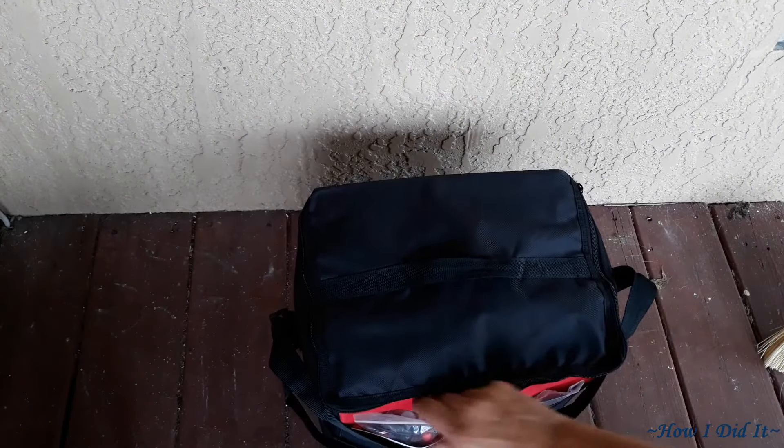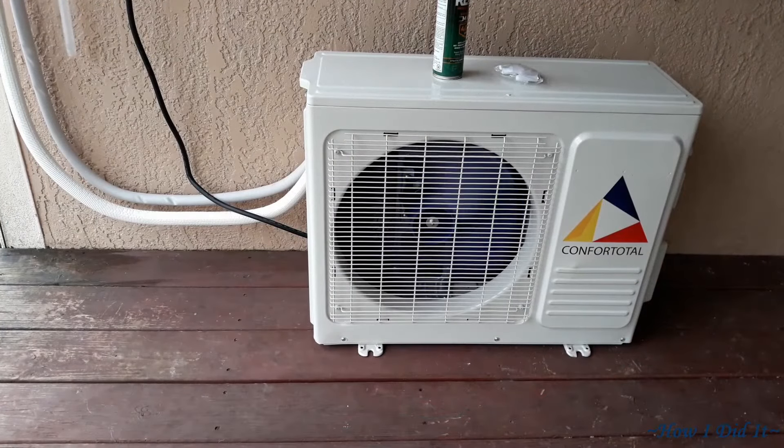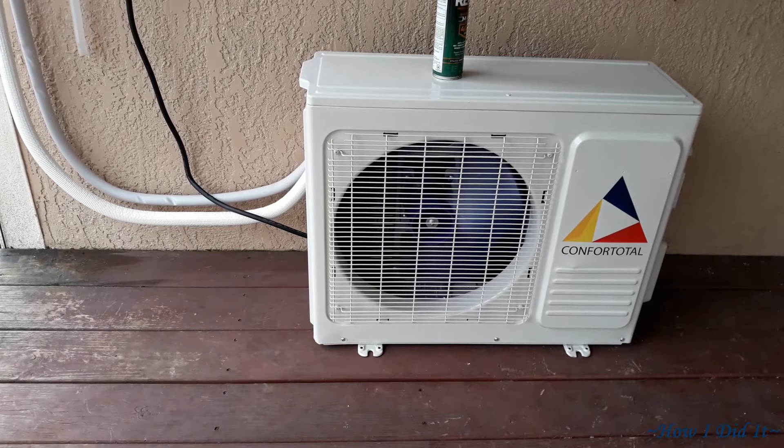Everything stores right back in the bag nicely. There you have it — 110V mini split installed. I've got the line set plastic cover coming and I'll get that covered up. Thanks for stopping by; have an absolutely wonderful and blessed day!